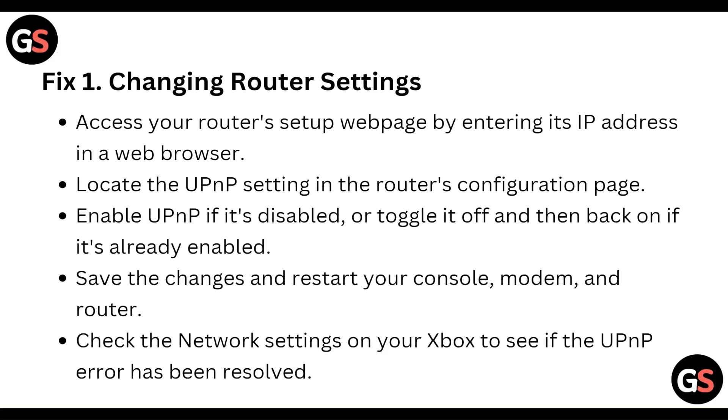After that, check the network settings on your Xbox to see if the UPnP error has been resolved.